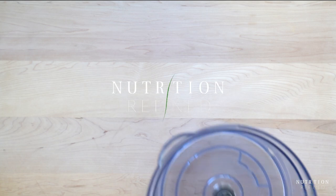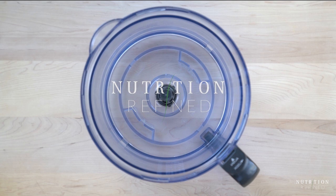Hi everyone! In today's video I'm going to show you how to make raw strawberry cheesecake.